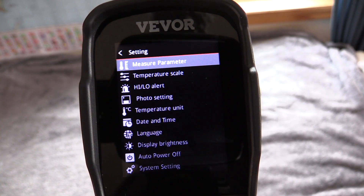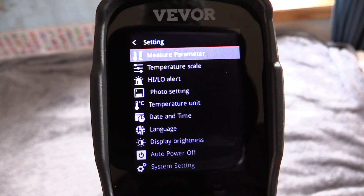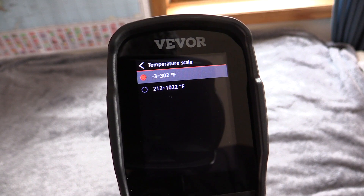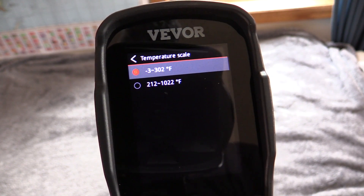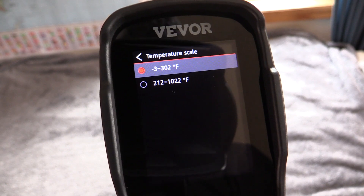We have quite a few settings in the menu. We can change our measurement parameters, our scale, do alerts, change temperature units, date and time, language, brightness — all kinds of stuff. Now interestingly, this goes all the way up to over a thousand degrees Fahrenheit, so this could be pretty useful for scientific stuff or cooking. I'm not sure if I'll ever actually use a thousand degrees Fahrenheit, but it's possible.